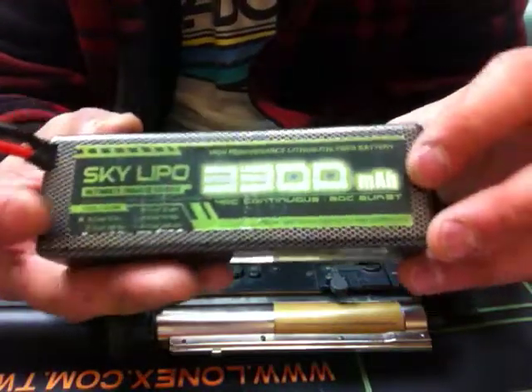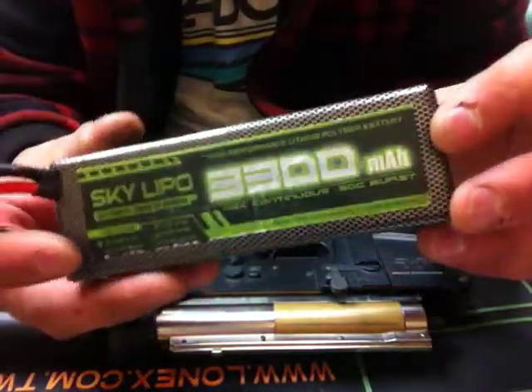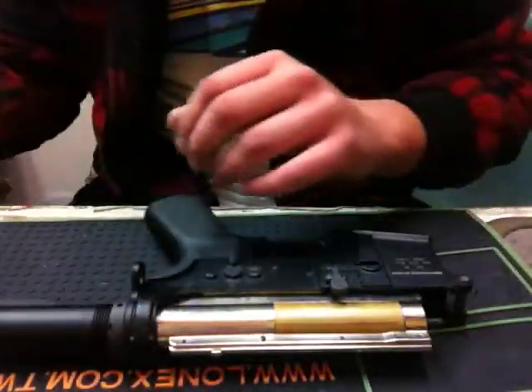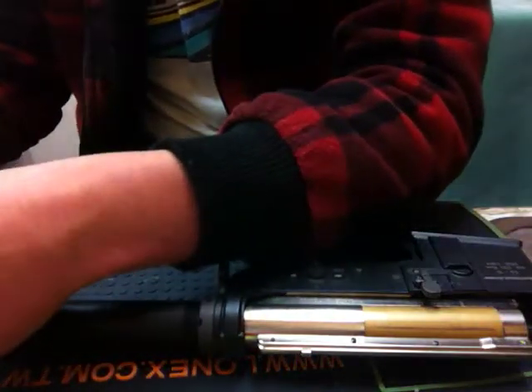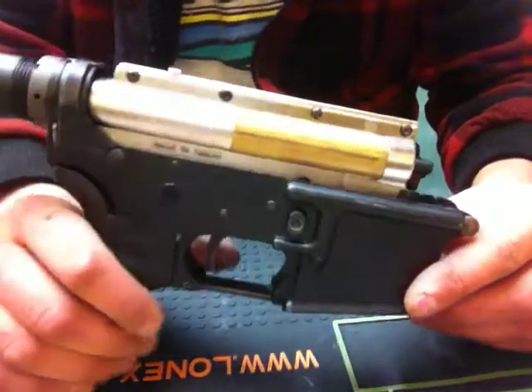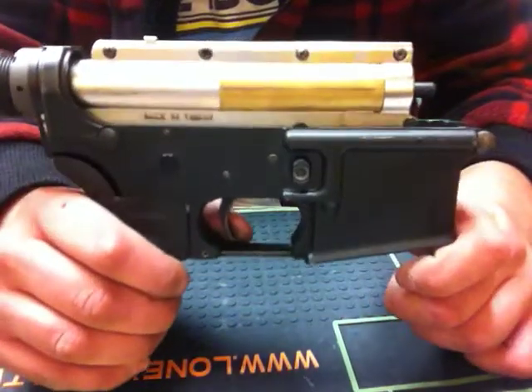On this battery right here, it's a SkyLipo 11.1V LiPoly, 40C constant, 80C burst. The gun's wired to Deans. So I'll just go ahead and show a fire in here and get a good view of it — I'll hold it like that. Here we go.